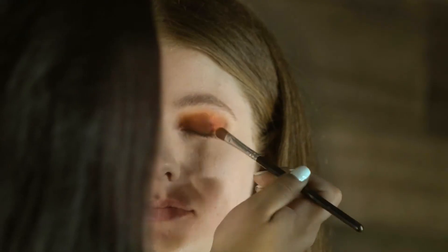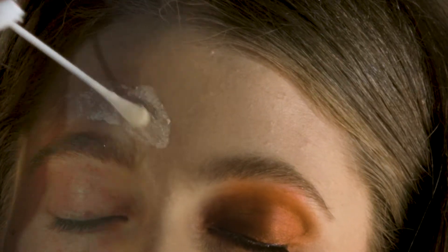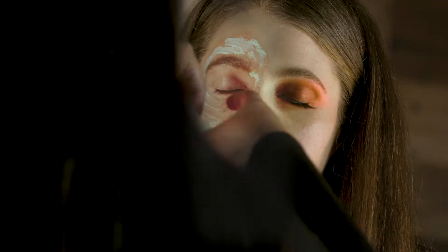The first thing we're going to be using is the ZZ mineral eyeshadow on the left side — this color is going to be our transitional color. For this look we're going to be using gorgam around her forehead all the way down.